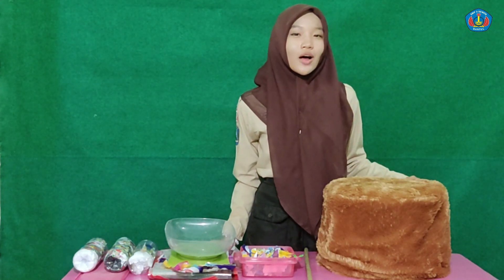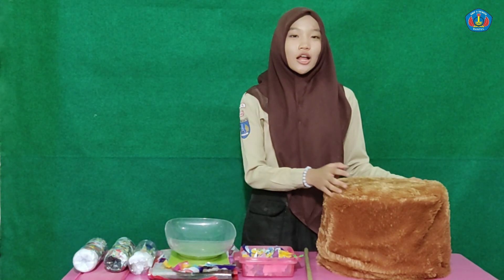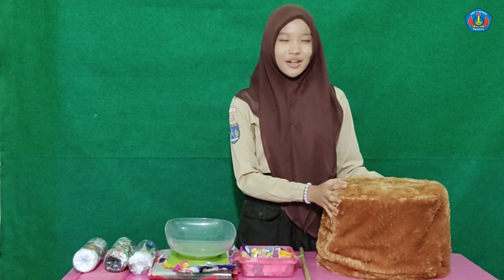That's all on how to make quality Ecobrick. You can try it at home. Thank you very much.